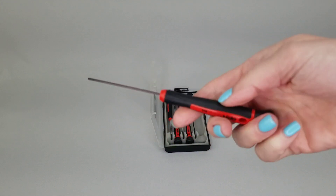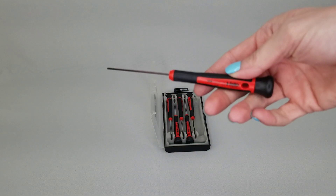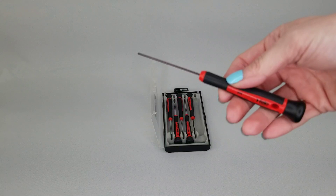The Torx sizes included are T6, T7, T8, and T9. The hex sizes included are 1.5 millimeter and 2 millimeter.